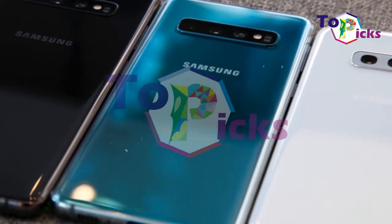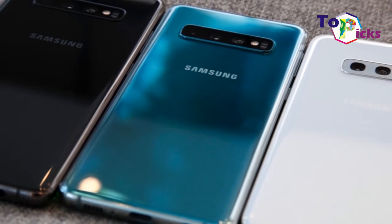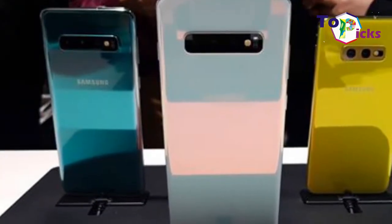This phone is also completed with a 4,100 mAh battery, which surely gives this Galaxy S10 Plus a longer battery life. This phone also has a massive 6.4-inch screen.